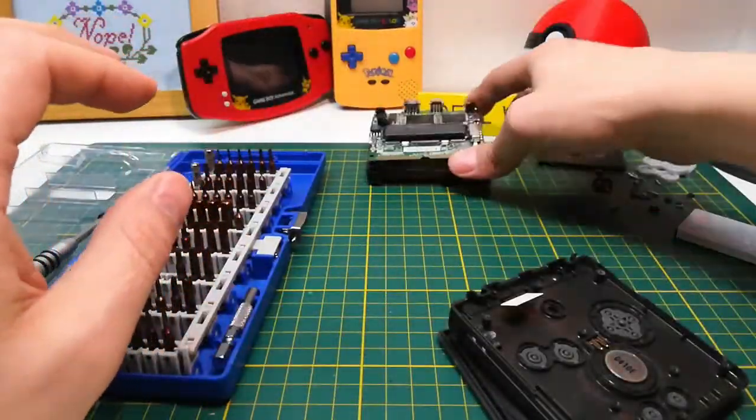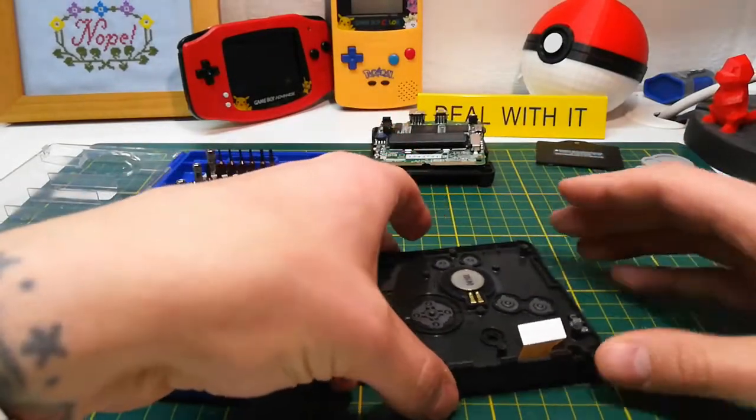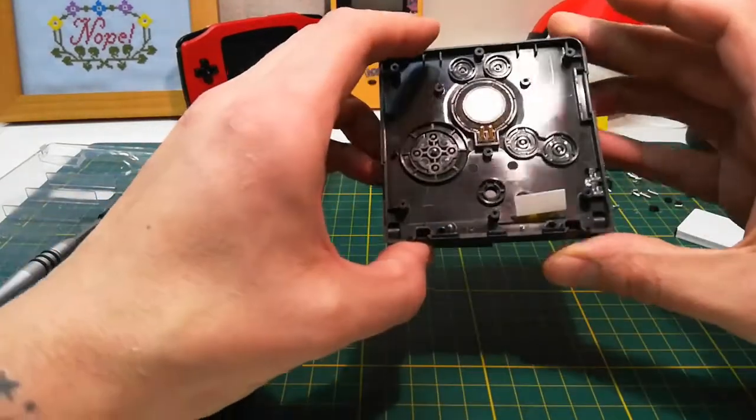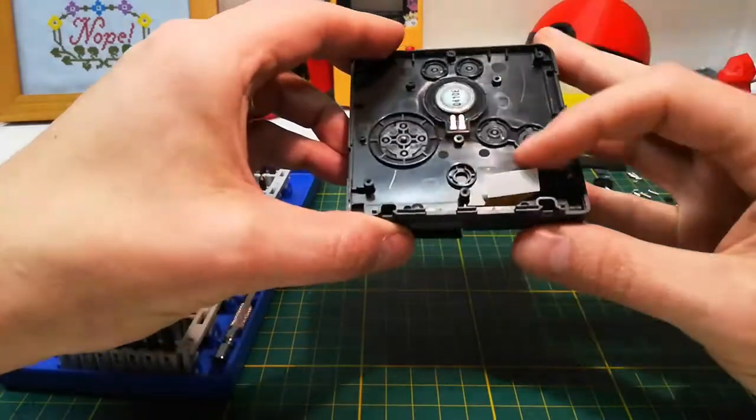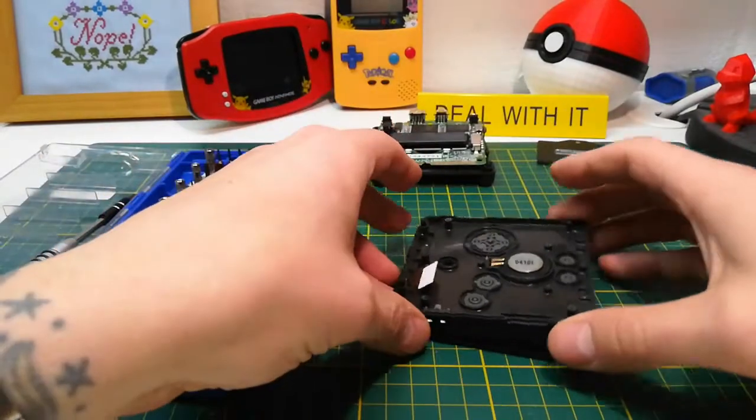So there it is — our motherboard all taken out. For removing the screen, you sort of have to weave the ribbon through there.